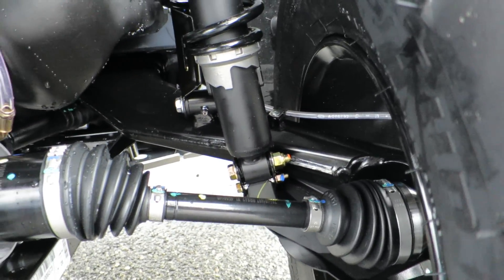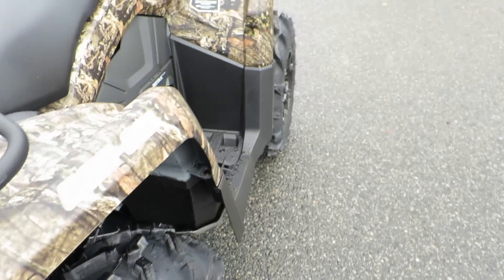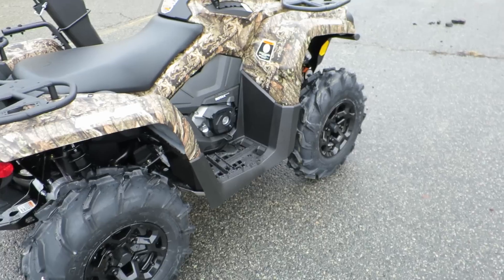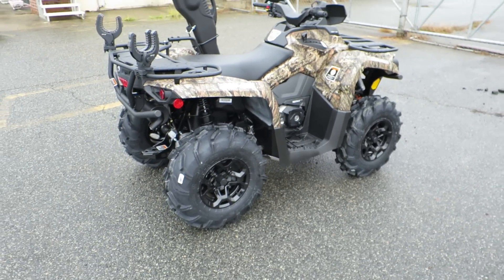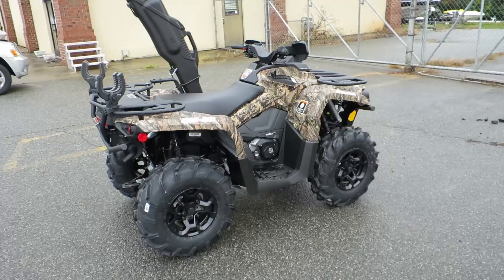Full-wheel drive with quick engage — QE. So let's say for example the front right tire gets stuck on a log; it sends all the power to that wheel automatically to get you over the log. Another thing I found interesting with this Outlander L Hunting Edition —